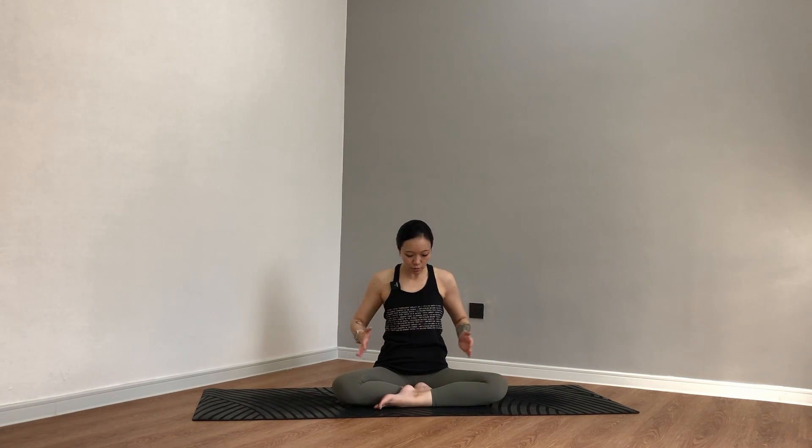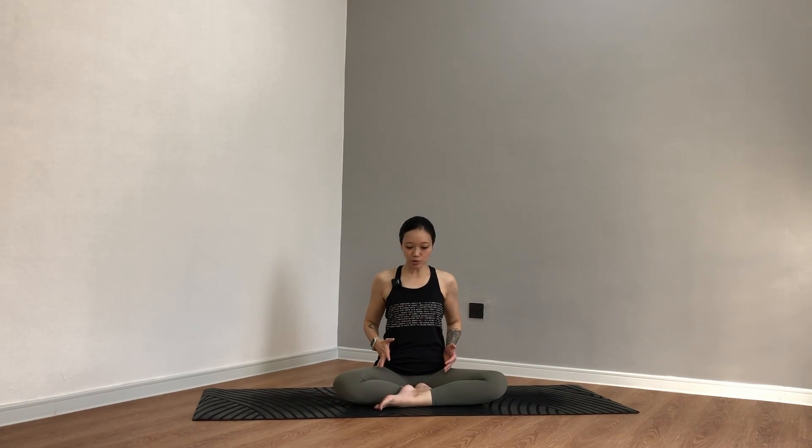Hi yogi, namaste, welcome to your mat and to your practice today. I've got something a little bit more stretchy and chill that's going to be focused on the rotation of your hips — both external rotation and internal rotation.